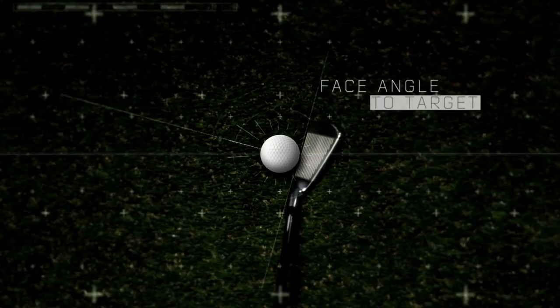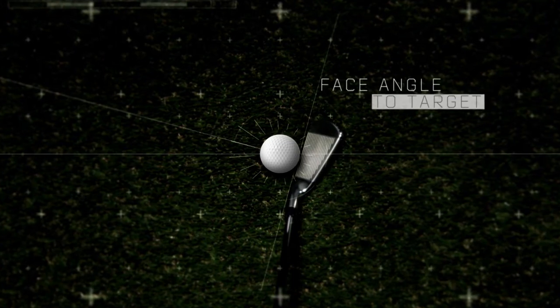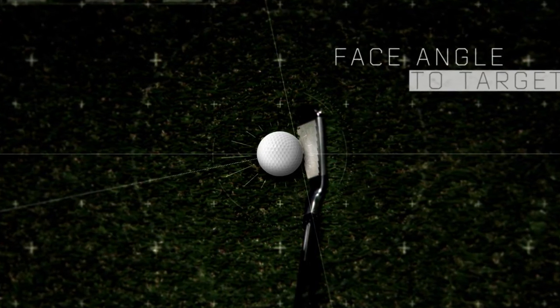Face to target angle is the angle of your club face in relation to your target path, or the direction the club face points at the start of the swing. The metric shows whether this angle is open or closed.